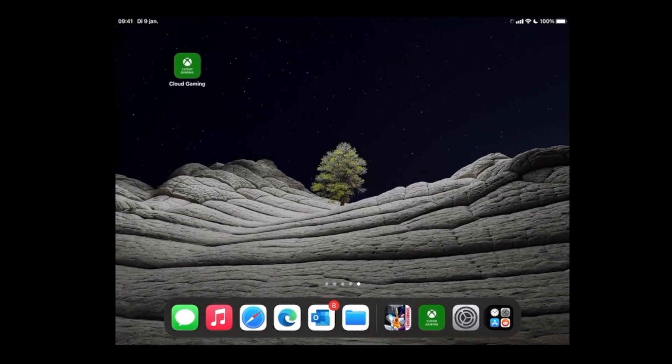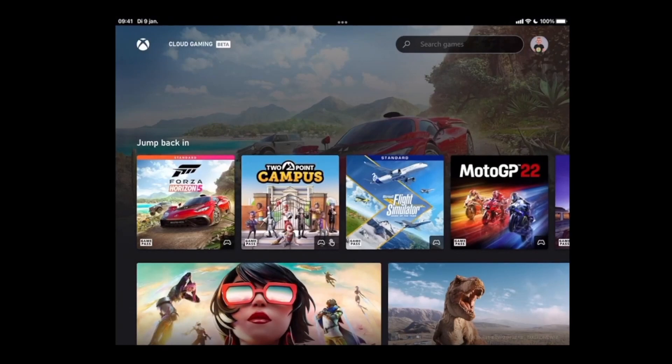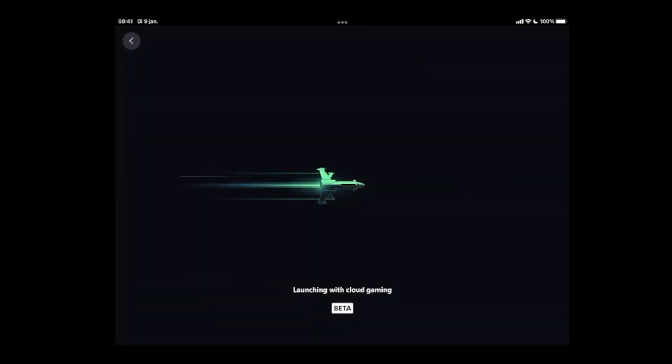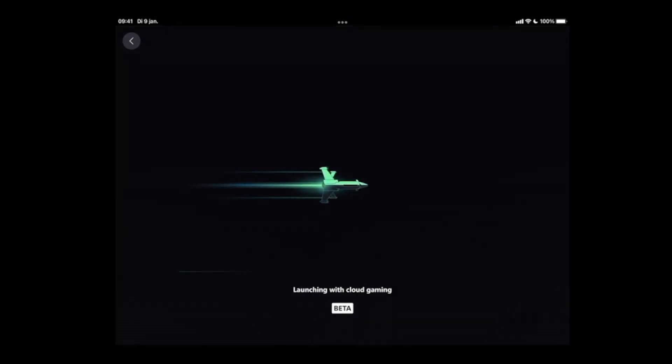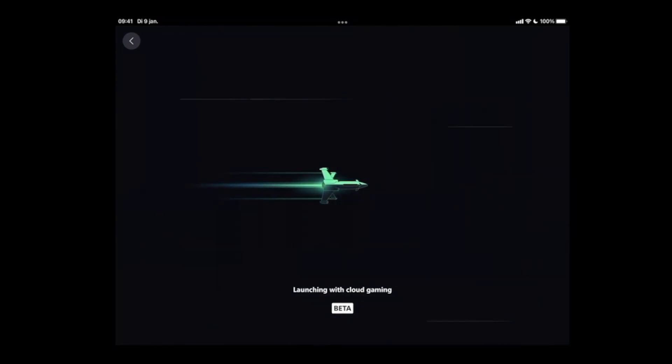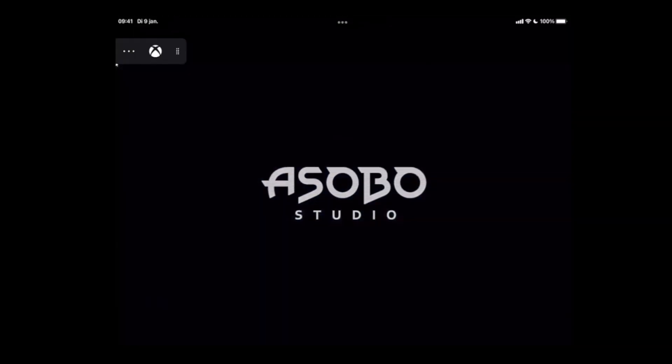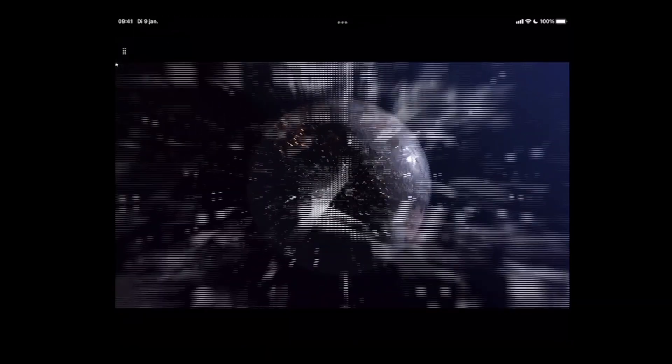Let's accept that warning and open the cloud gaming app. In the cloud gaming app you can see the games which you played recently and you can also download multiple other games. We're going to go to the standard edition of Flight Simulator 2020. The downside is that you can only use the standard edition, which means you're missing the advanced and premium content as well as any community or third-party add-ons you bought — but for the rest it will work and I'll show you how that experience is.